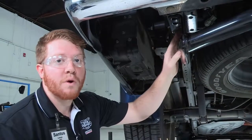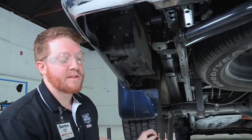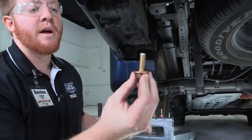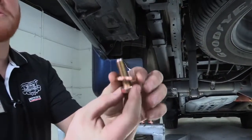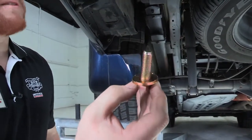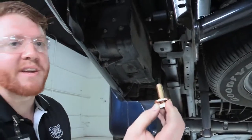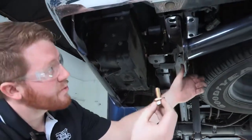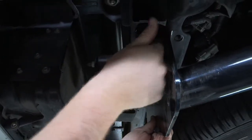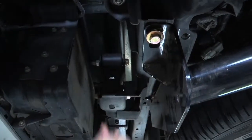Now that we have the weld nuts lined up with the hitch, we will be using the hardware provided by the manufacturer. It is a 19 millimeter bolt that comes with a conical tooth washer, which will allow it to grab on and really stay in position once it is tightened down. We will start by just hand tightening for now, and get everything started.